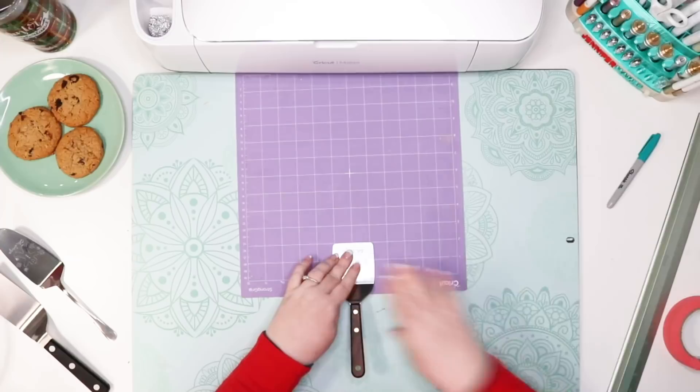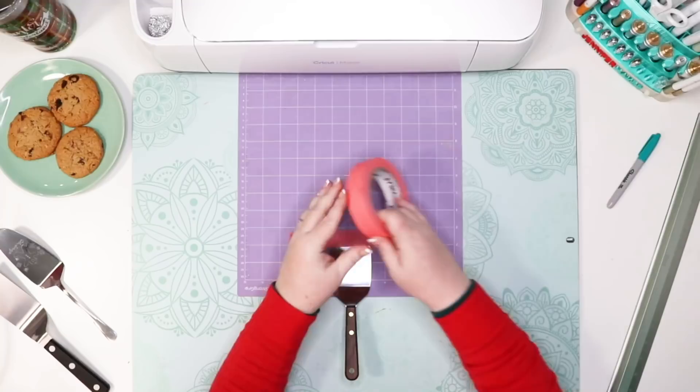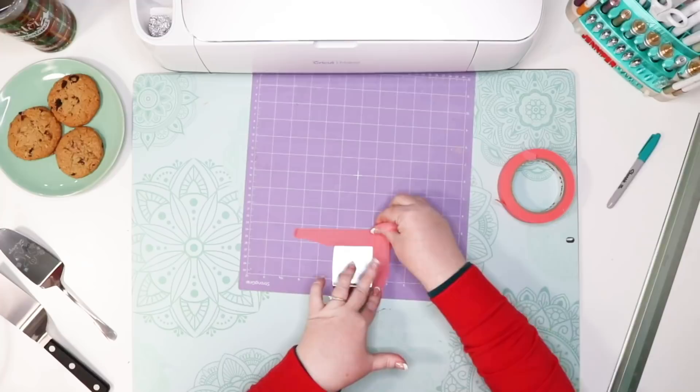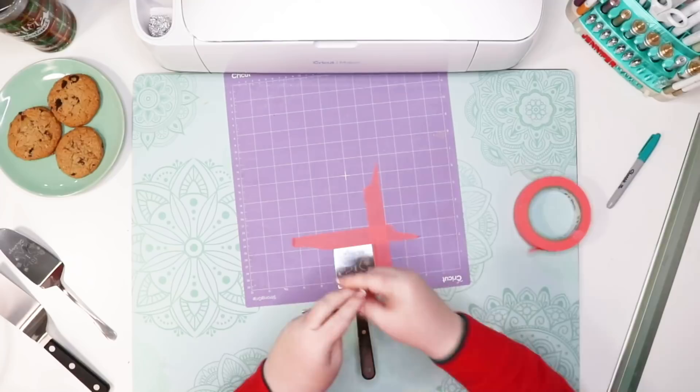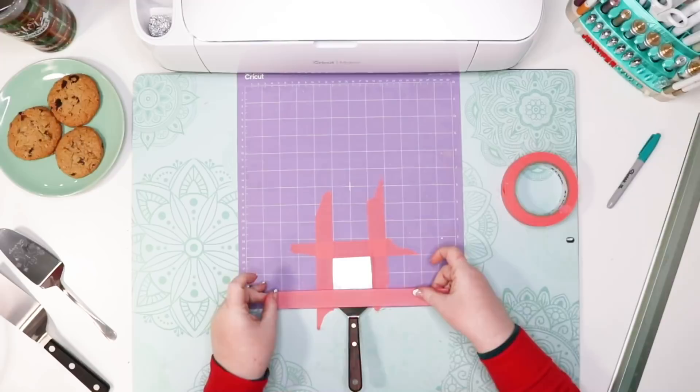Press down on the surface so you get strong adhesion to your mat. Then, very importantly, use some painter's tape and tape just along the edges — you don't want to engrave through the tape as it will gum up the engraver. You have to use a strong grip mat for this because the spatula will move around without that strong adhesion combined with your painter's tape.